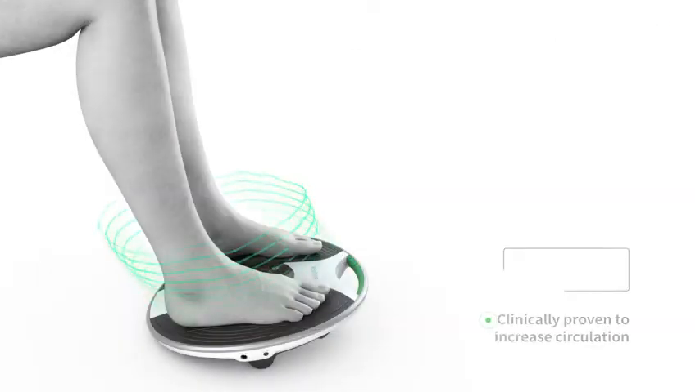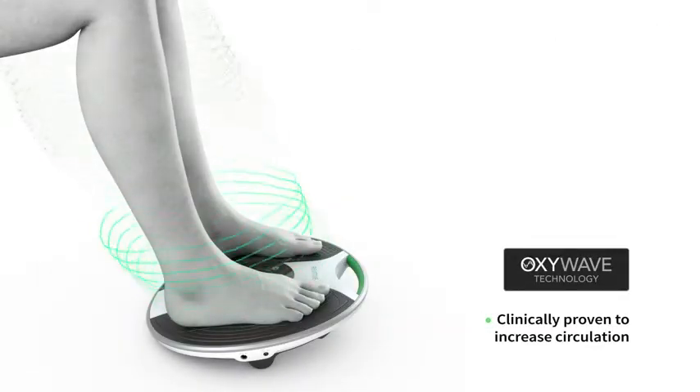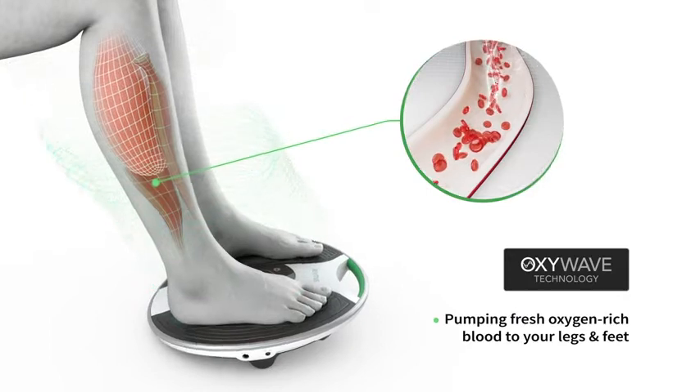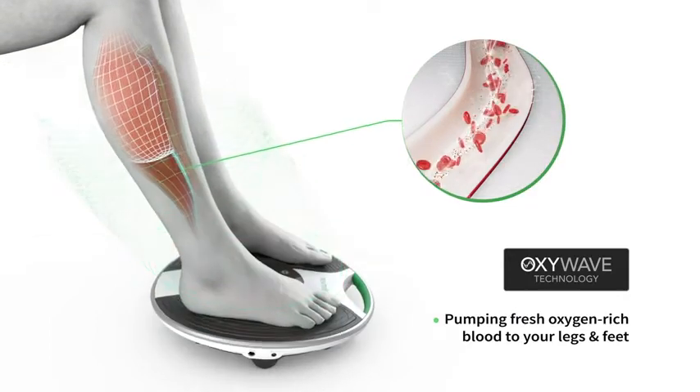Revitive's OxyWave technology is clinically proven to increase circulation during use by sending gentle waves of electricity to the nerves in your feet that stimulate your calf muscles. This pumps fresh oxygen-rich blood throughout your legs and feet.